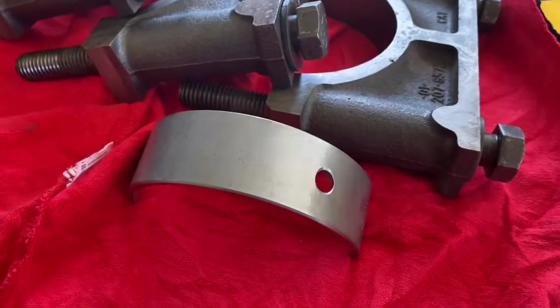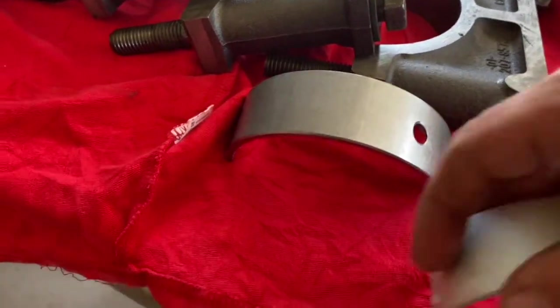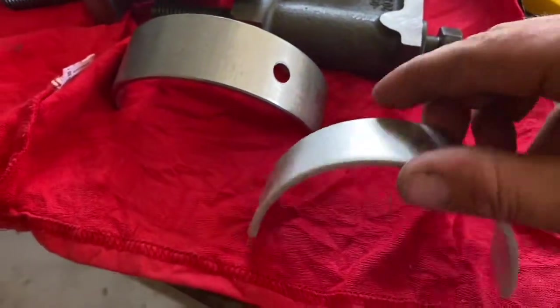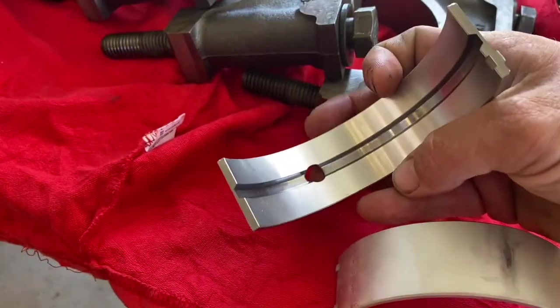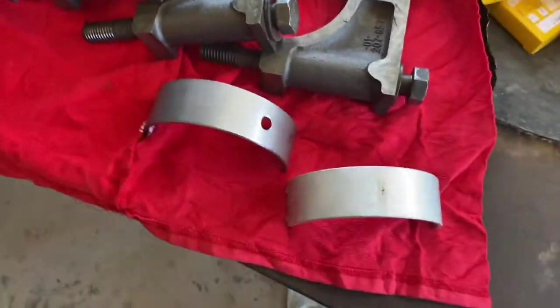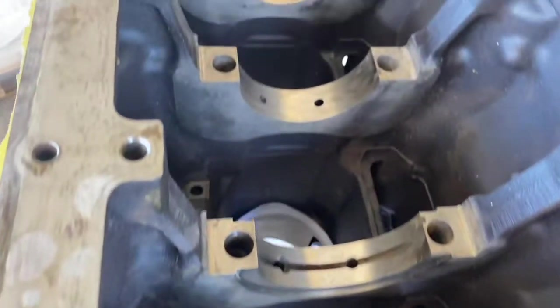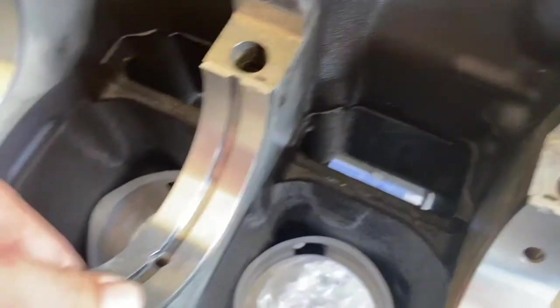This is the upper bearing and this is the lower bearing — as you can see it's got no hole in it, only the upper bearing does. There are two different types of bearings you need for the crankshaft: journals one, four, and seven have three holes in them, and the rest — two, three, five, six — have just one lubrication hole.